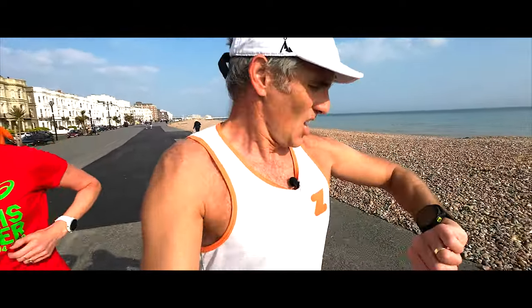One kilometre done. Heart rate on the left wrist — so this is your standard watch position — 149. Heart rate on the inside of my right wrist, 152. So actually about the same; in fact 153 on here, so pretty much the same. And heart rate from my strap, also 153. So it looks like they're matching quite well at the moment, all three of them.